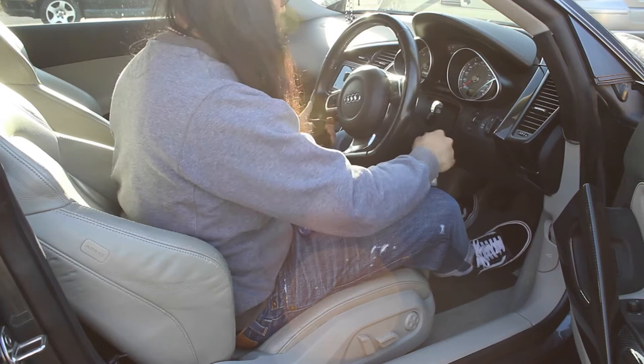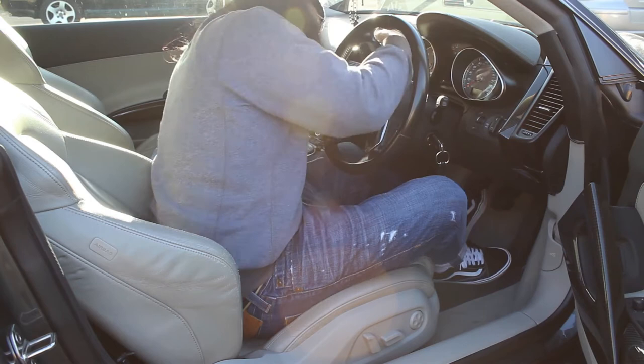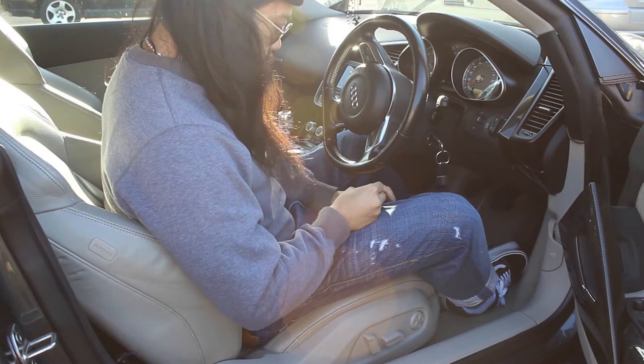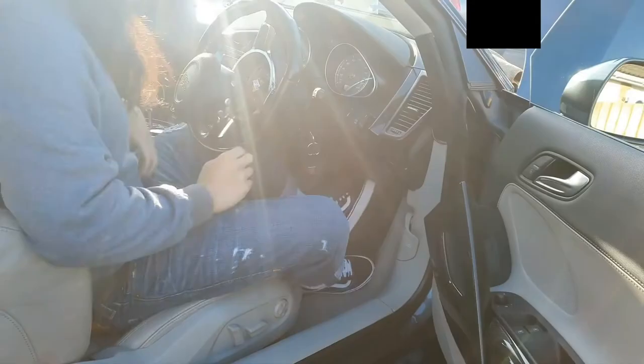Now I've got to turn the car the other way. Alright, that's out now, so I've got to remove the steering wheel carefully.